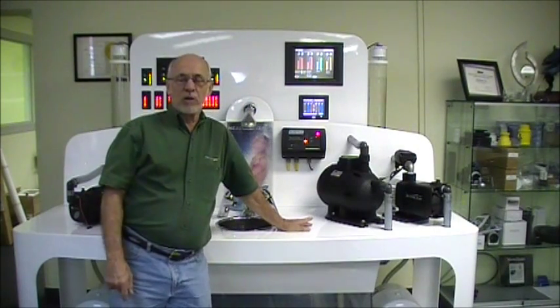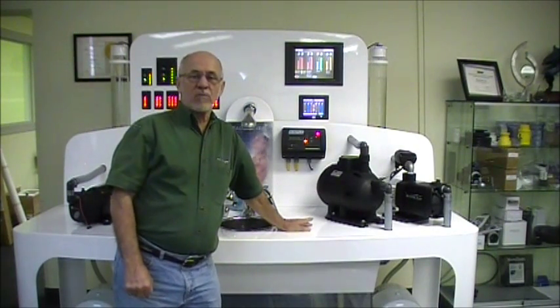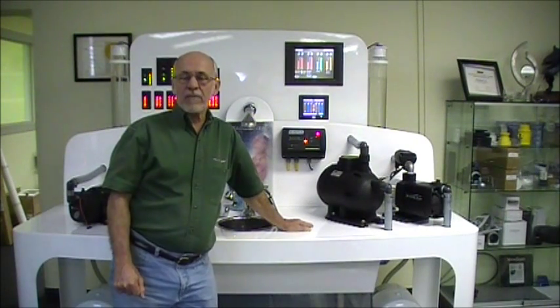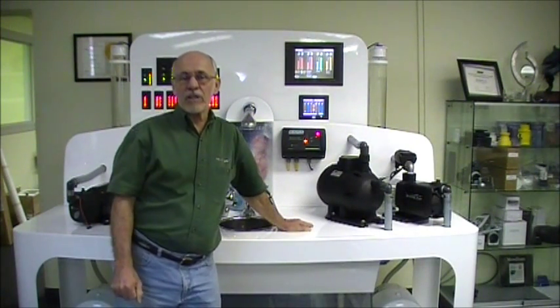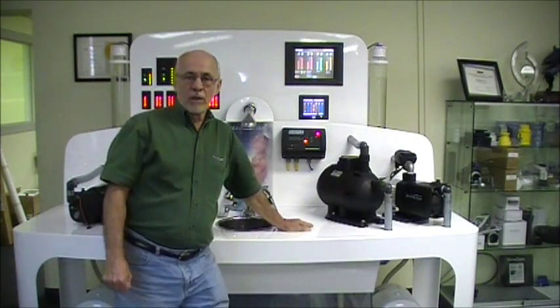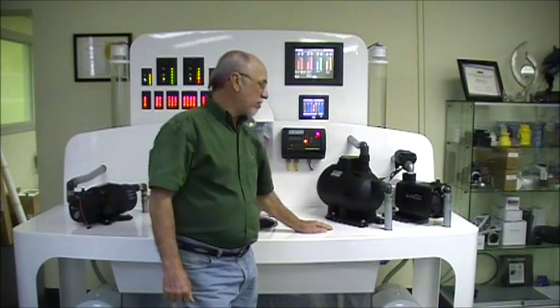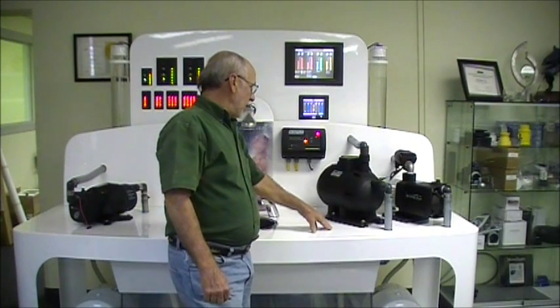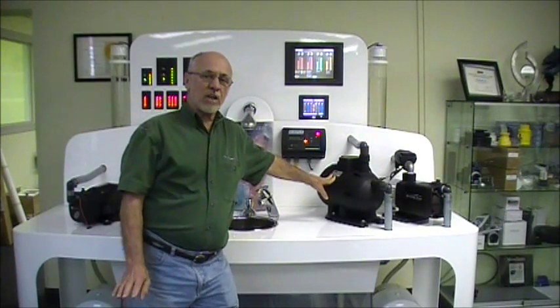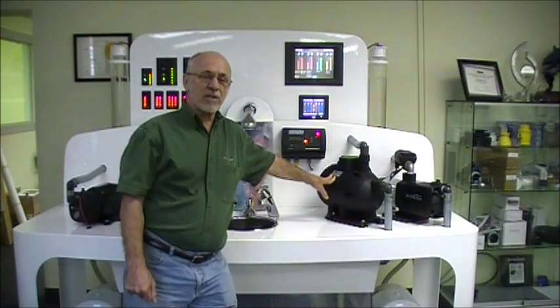This pump's open flow rating is about 20 gallons a minute. At about 40 to 45 psi, or approximately 3 bar, it gives you 10 to 12 gallons a minute flow rate, or about 50 liters per minute. This pump normally cuts in around 40 psi and cuts out around 60 psi.